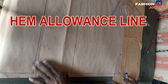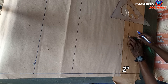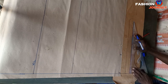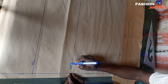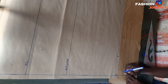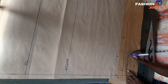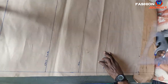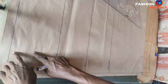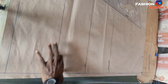Next is adding the hem allowance depth line. From this hemline I measure downwards two inches, mark it, and square across a straight line. Don't forget to label all lines: hip line, dress full length, and hem allowance line. We are now done with placing these horizontal lines. The next step is to input our body measurements to these horizontal lines accordingly.